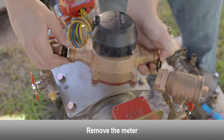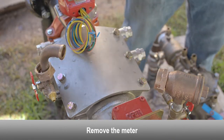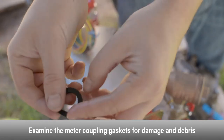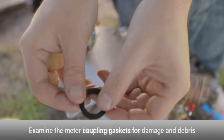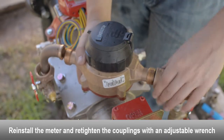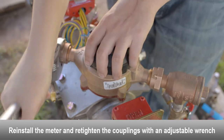Remove the bypass meter. Examine the meter coupling gaskets for damage and debris. Replace if necessary. Reinstall the meter and retighten the meter couplings with an adjustable wrench.